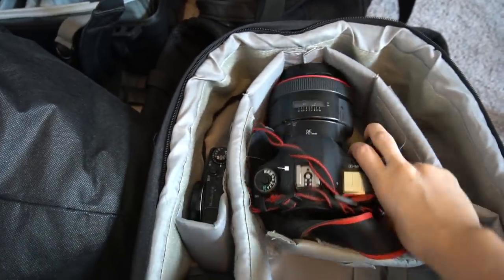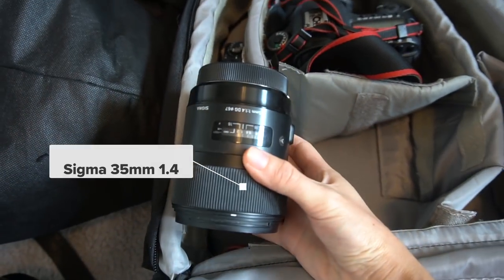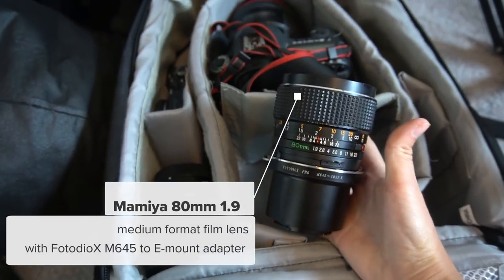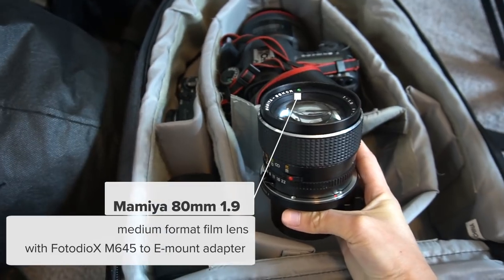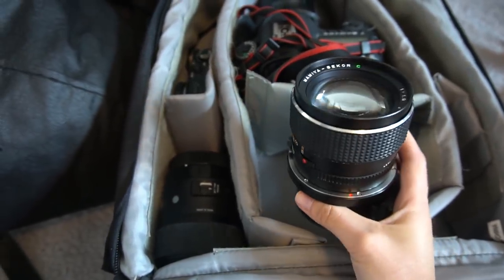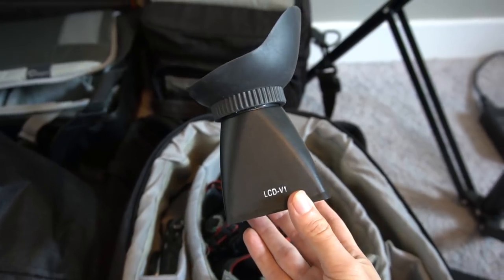Obviously I'm going to be taking my Canon Mark 3 and my favorite Canon 85mm f/1.2. I'm also taking my Sigma 35mm f/1.4. This is something interesting — it's my film lens, a Mamiya 80mm f/1.9 with a converter. I will be using this lens with my Sony a6500, which I'm actually filming on right now. I can use film lenses on mirrorless cameras and I'm super excited to try it out.